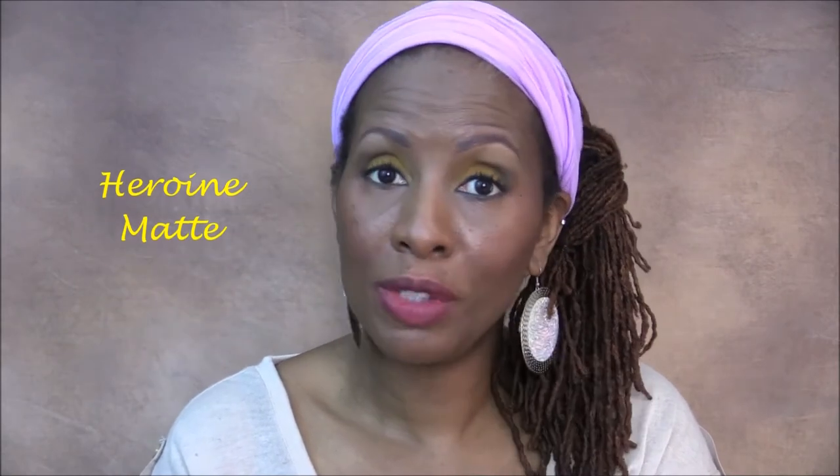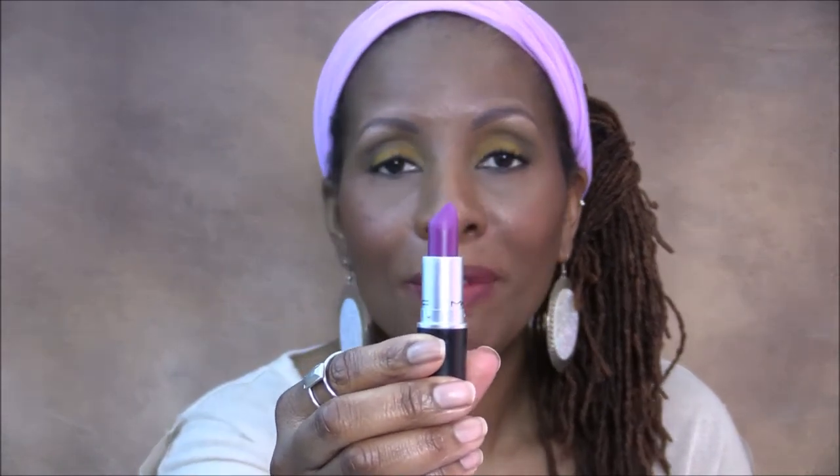Next up is a very popular matte purple lipstick called Heroine. I know you've seen it and heard about it, and this is what it looks like. Love, love, love this — that is Heroine.